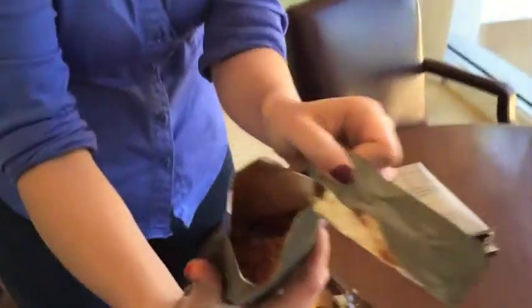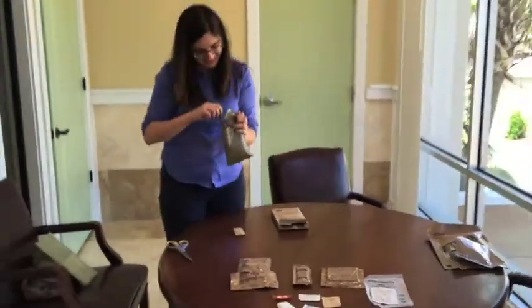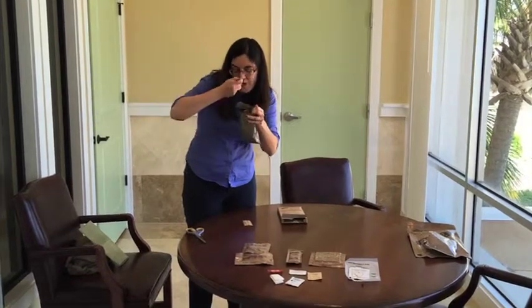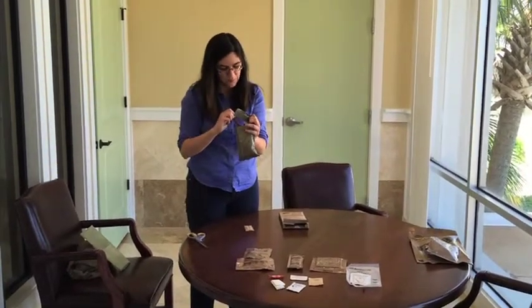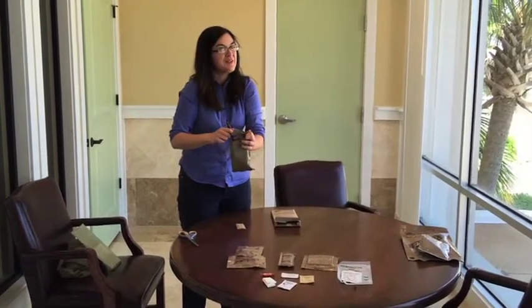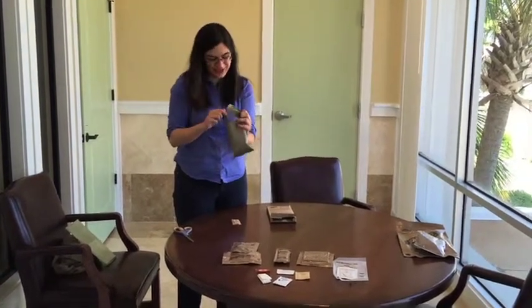Smells tomatoey. It smells alright. We'll see how it goes. It's not the worst pasta I've ever eaten. It's not the best, but it's good. It's fine.